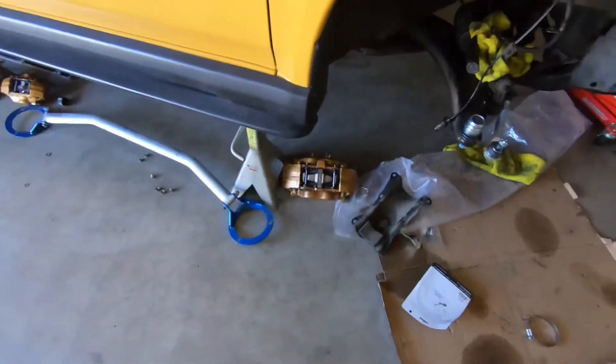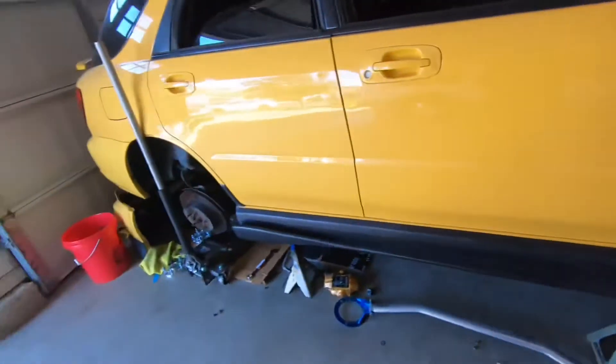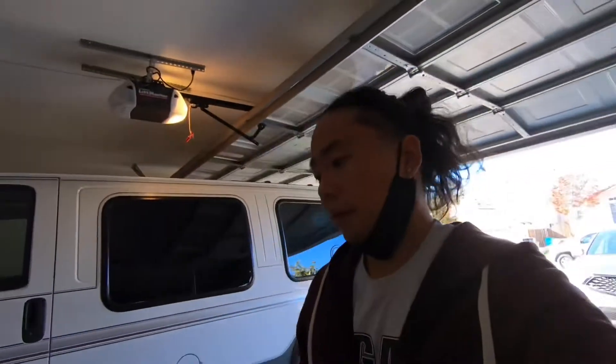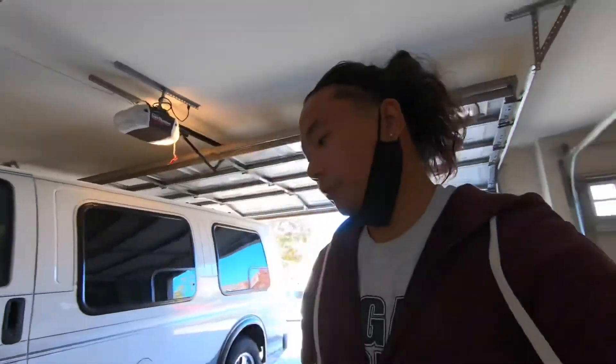I'm gonna take off the downpipe for smog, install the brake lines and calipers, and a lot of other stuff - it's going to be a very eventful day. Hopefully we don't run into any problems because that would push the date back, and I need to get an alignment, get smogged, and get tuned - three things I need done. I'm not going to show every step of the way since it's a GD chassis and it's pretty self-explanatory.